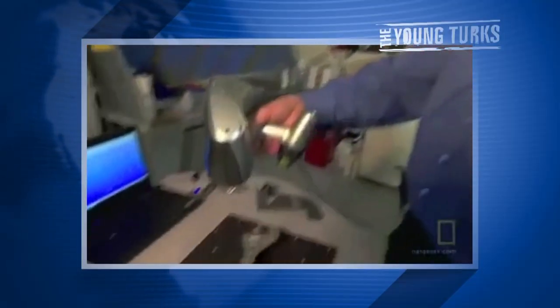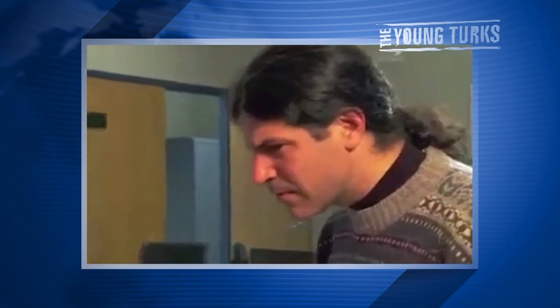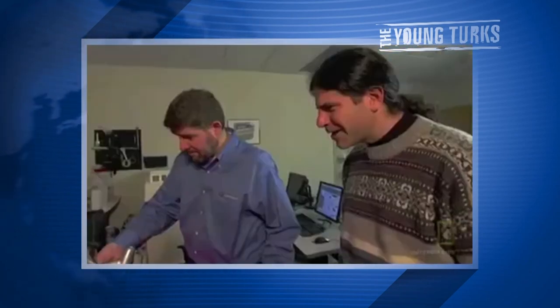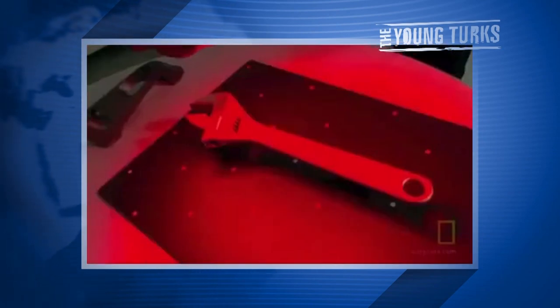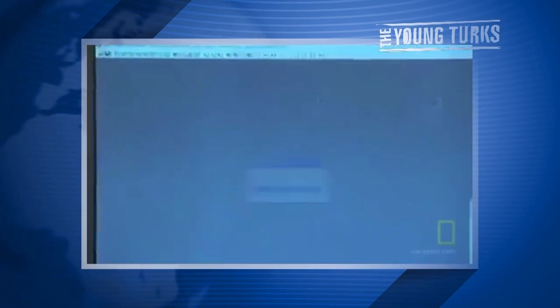The scanner inputs every facet of the wrench into the computer, creating an image that will be sent to the printer. How accurately can you measure the shape? The accuracy is within 40 microns — that's like a human hair width, actually a little less. That's incredible.